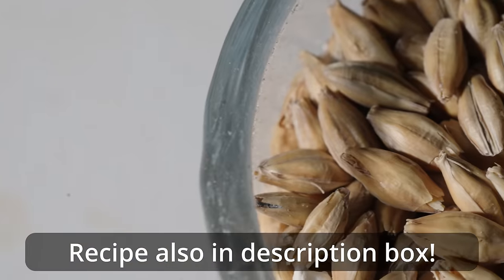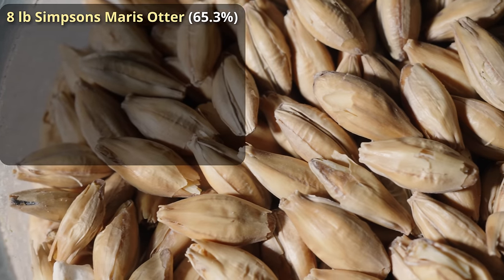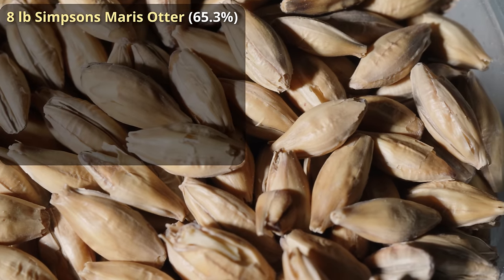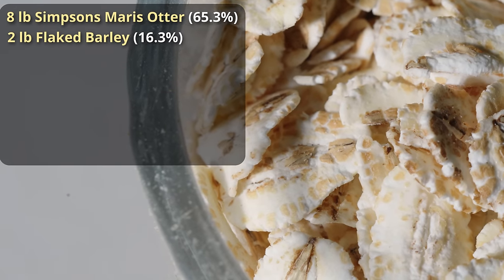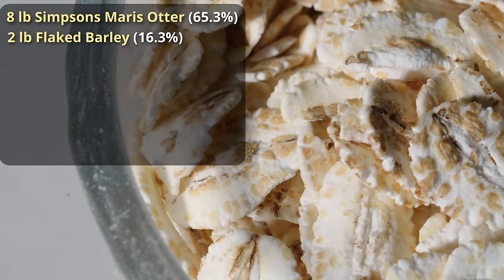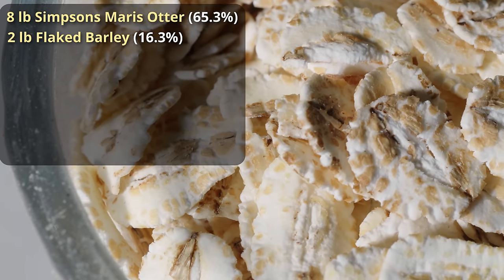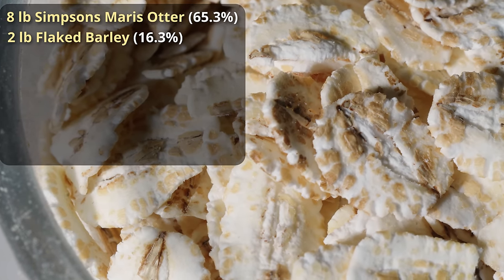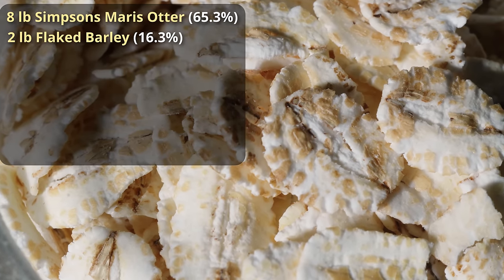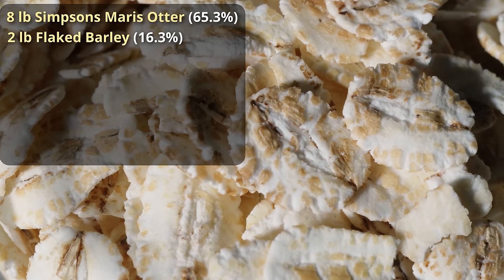We're going to start out with 8 pounds of Maris Otter as a base malt. It's a nice biscuity, bready base malt that works really well in stouts, and honestly in most English, Irish, and Scottish beers. Adding to that a classic Irish stout ingredient — 2 pounds of flaked barley. Flaked barley is going to help promote the body of the beer, giving it a nice thickness without the slickness of oats or the tartness of wheat.